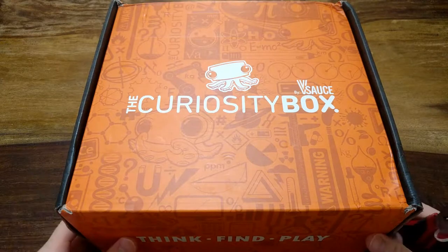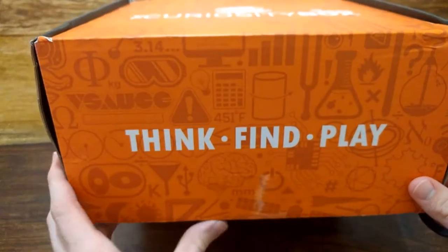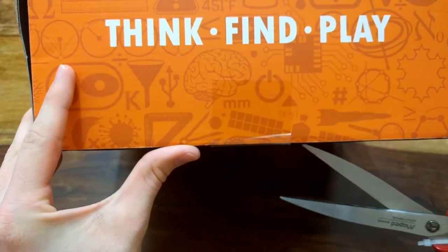This is my first curiosity box so let's open it up and see what's inside. Let's find where it opens and cut that tape.